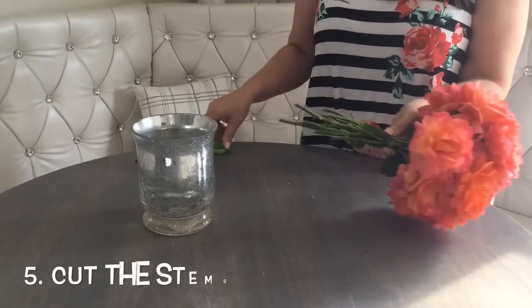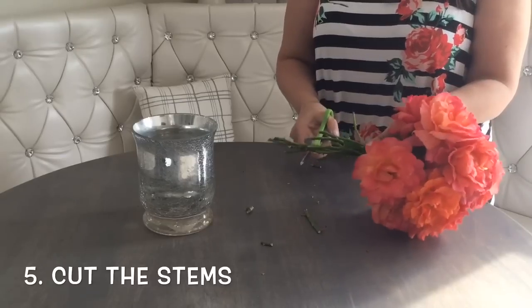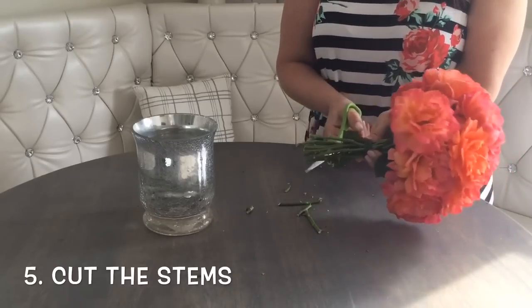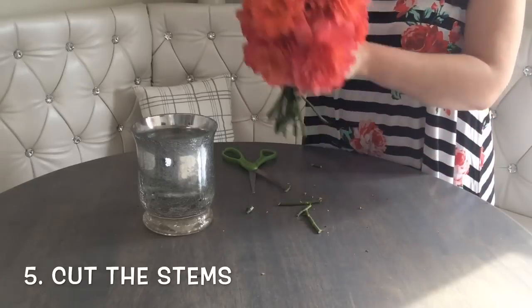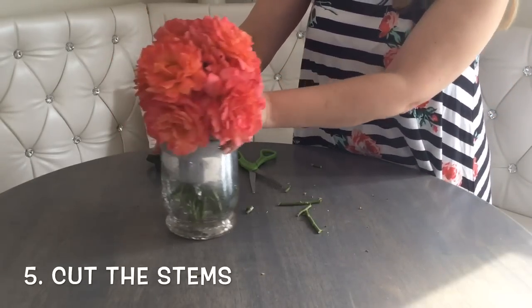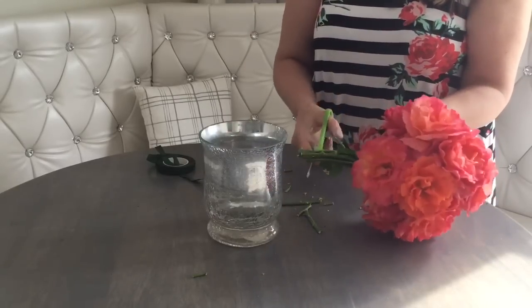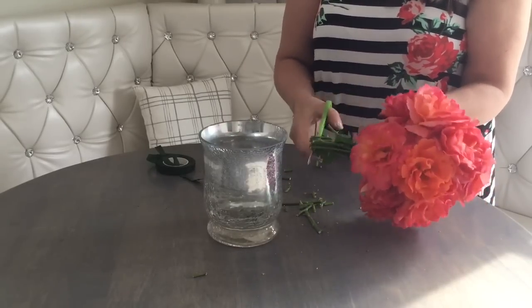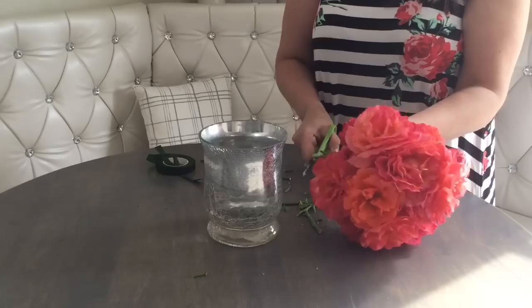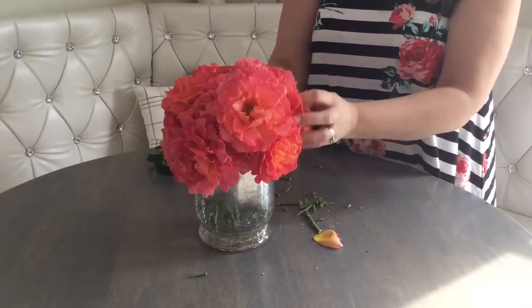And finally, cut the stems. The biggest mistake people make when they get roses is they're afraid to cut the stems. Just gauge how much more you need to cut and keep doing it until the stem is just right. The amount of flowers has to rest right there at the top of the vase.